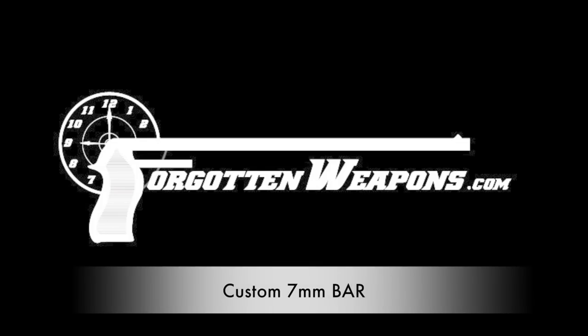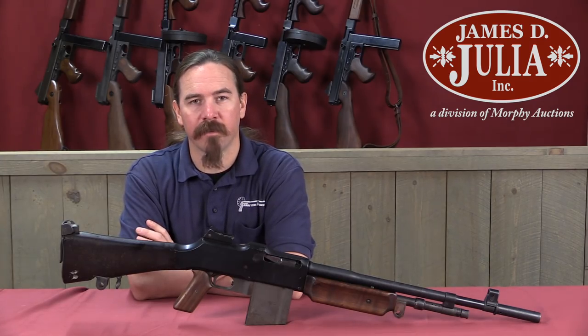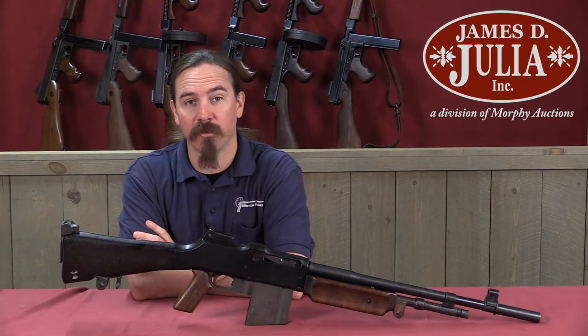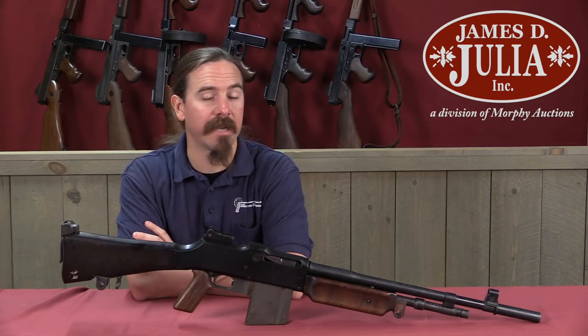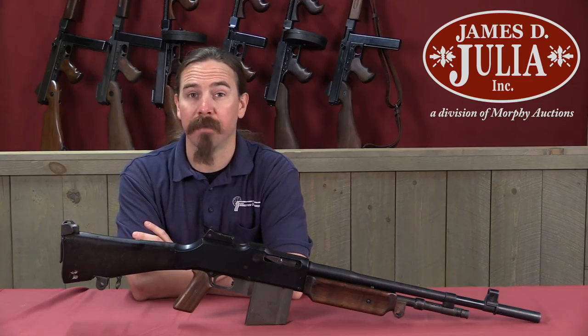Hi guys, thanks for tuning in to another video on ForgottenWeapons.com. I'm Ian McCollum, and I'm here today at the James Julia Auction House up in Maine taking a look at some of the firearms that they are going to be selling in their upcoming spring of 2018 firearms auction. Today we're taking a look at a bit of an oddball BAR.